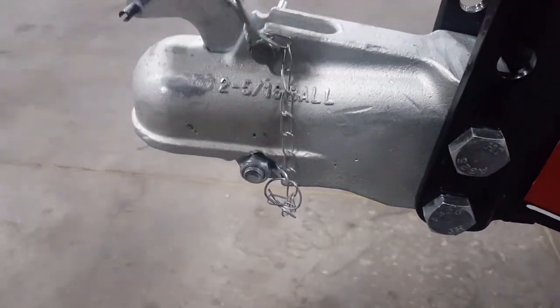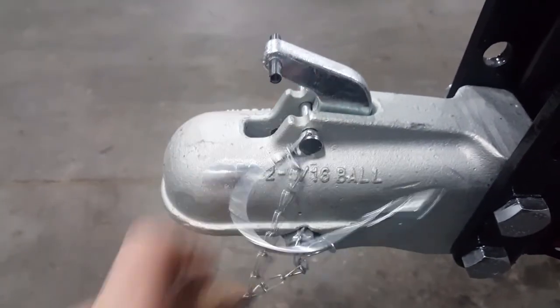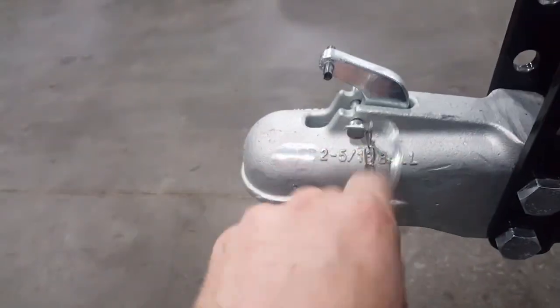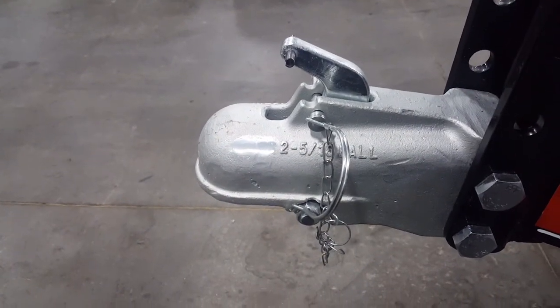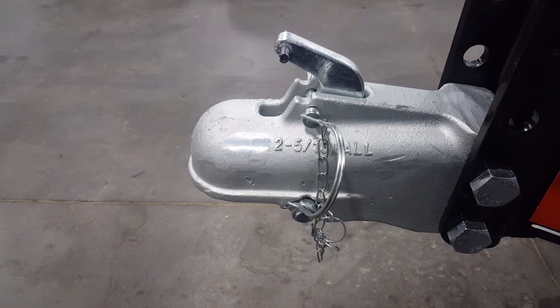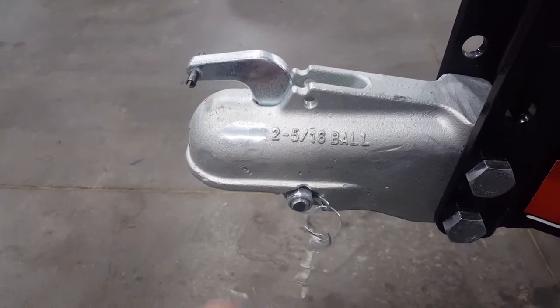When you go to hook up, pull the pin out, put the pin back in, and hold it open. After you lower the trailer onto the ball of the truck, pull the pin and it's latched.